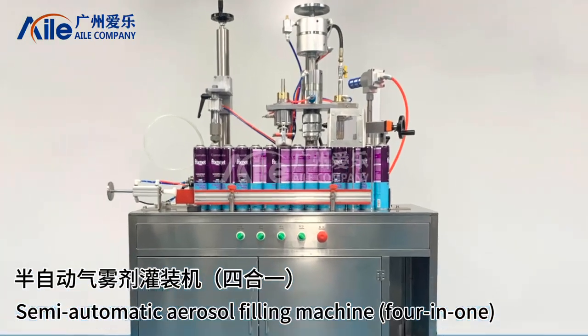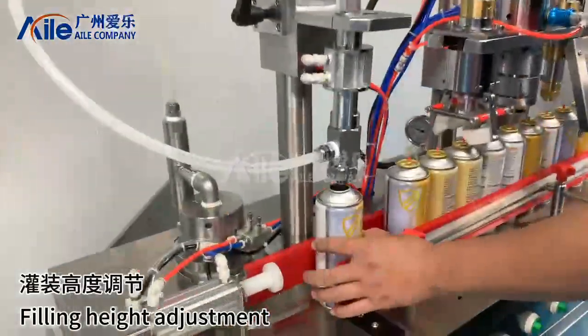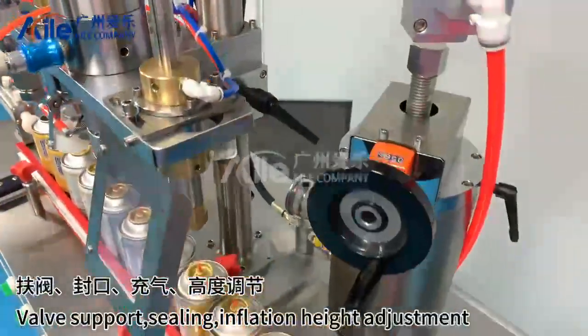Semi-automatic aerosol filling machine. 4-in-1 filling height adjustment. Filling volume adjustment reference valve support.